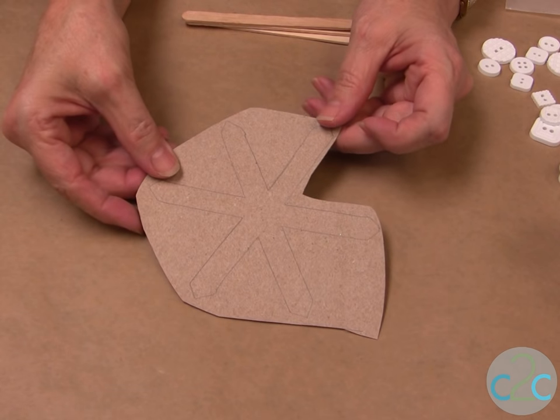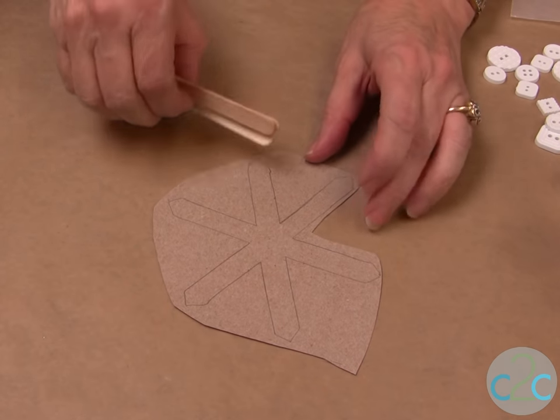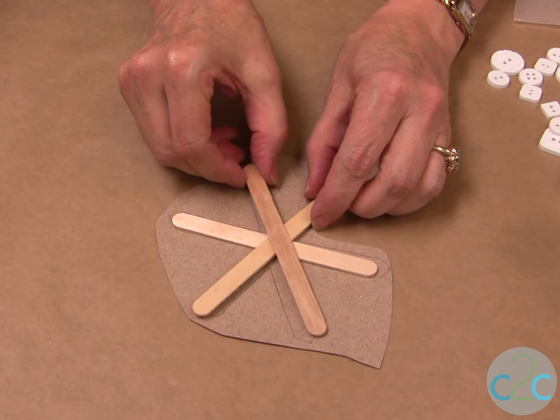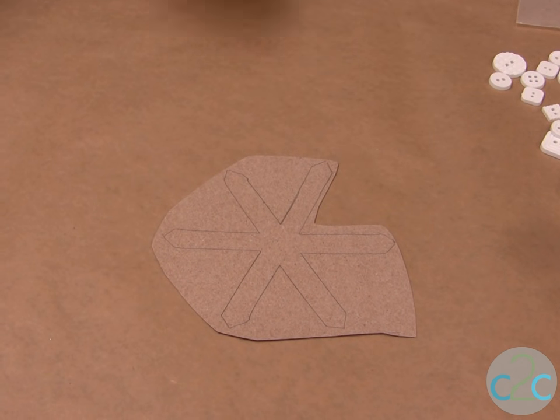For the base of this project I'm just using cereal box and you don't really need a pattern. I took the craft sticks, stacked them up, and traced around them in whatever shape I wanted. Cut it out and then you're going to paint it white.